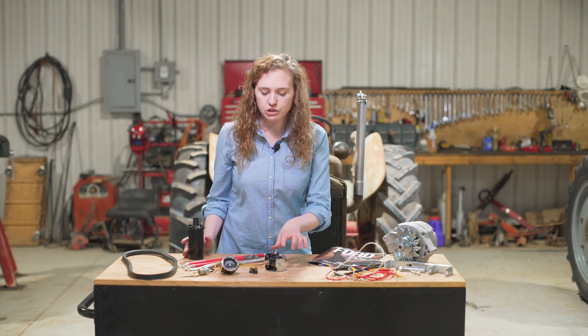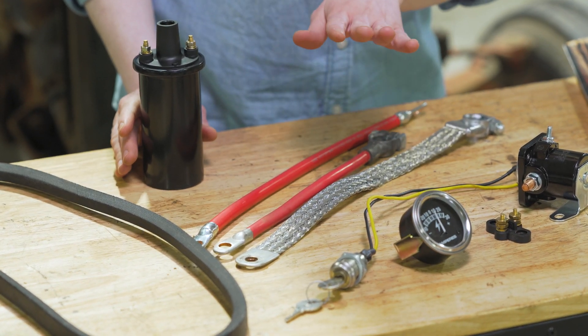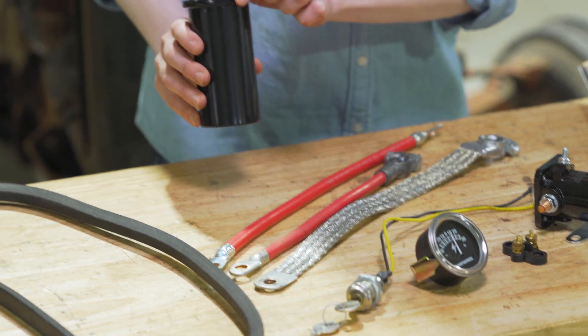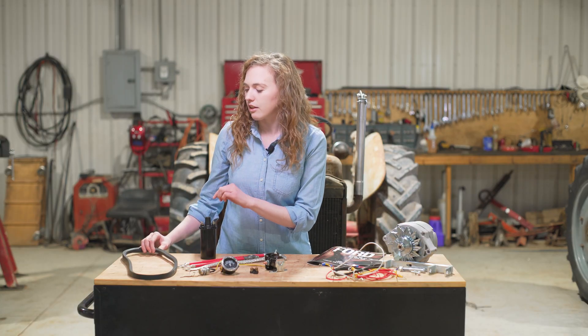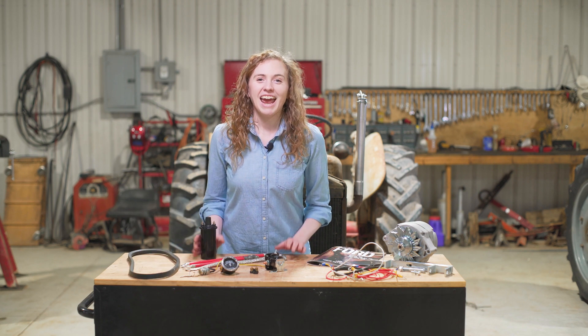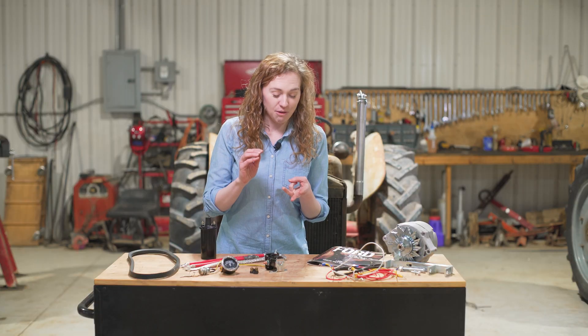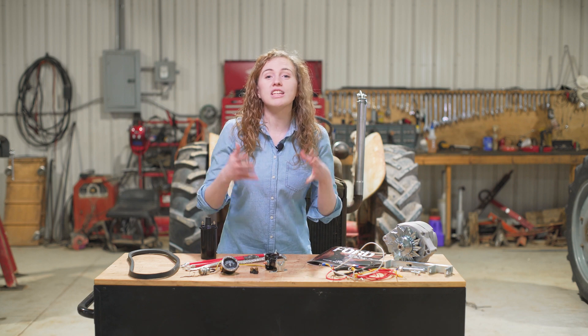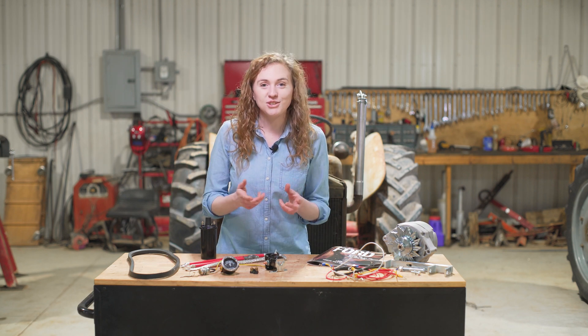We're also going to put on these other parts: a new solenoid, a terminal block, amp gauge, key switch, battery cables, a coil that is internally resisted — I'll talk to you about what that means later in the video — and a new belt. At the end, we're going to have a Jubilee Ford that has a charging system that works. It's going to be 12 volts, so if there ever was a time when the battery did need to be jumped, we could jump it with something else that's here in the barn. The headlights are going to be brighter. We'll be able to use it all day and come back the next day, and because the charging system worked, it'll start right up for us.